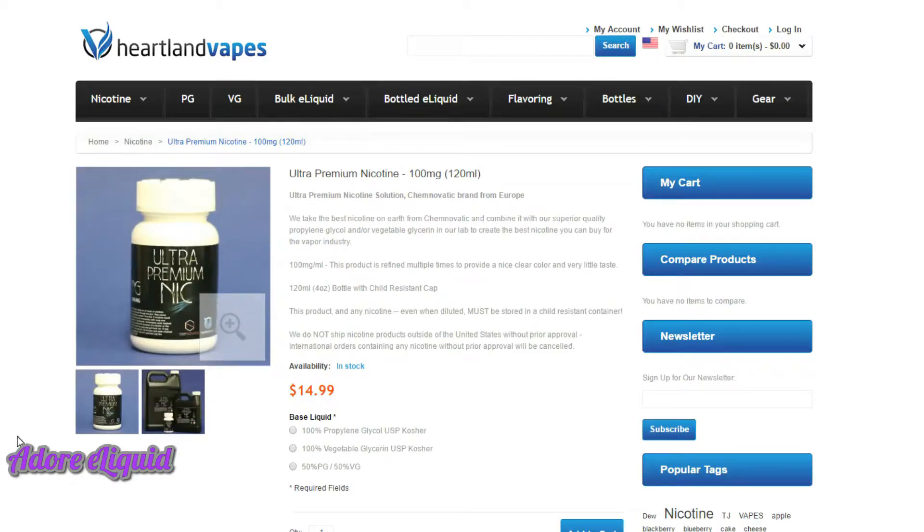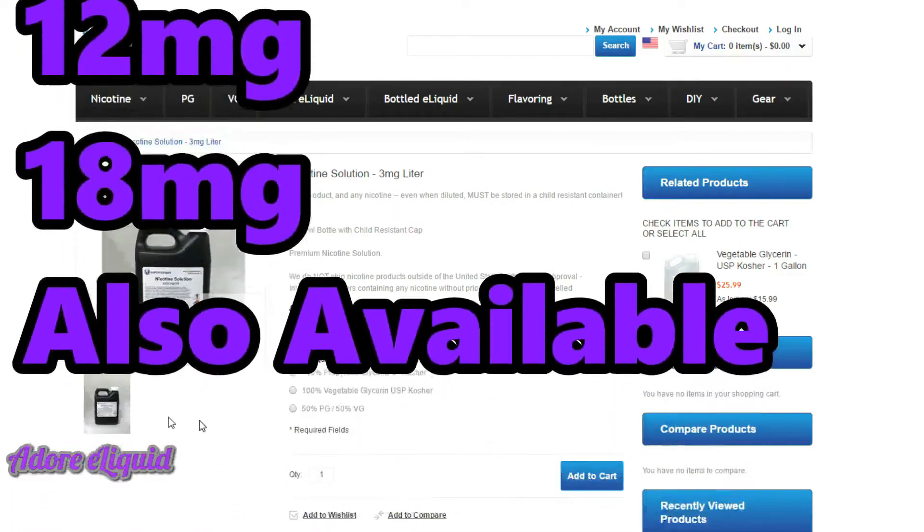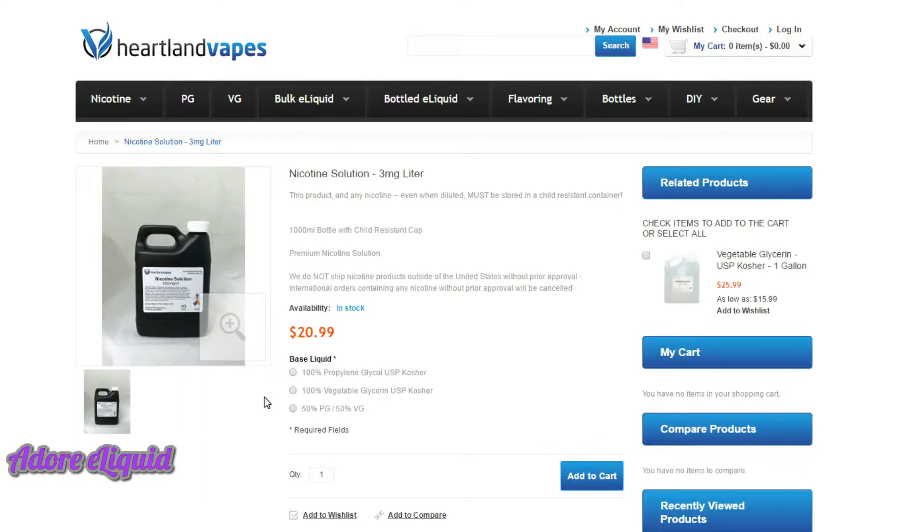If you don't want to mess with 100 milligram strength nicotine, you can go with the nicotine solution — three milligram strength, a liter for about twenty dollars, available in other sizes too. Select the 100% vegetable glycerin option so you're getting VG already nicked at three milligrams. Make sure to shake it thoroughly every time you use it. The great thing is you just add the solution directly to your concentrate, shake it up, and it's done.